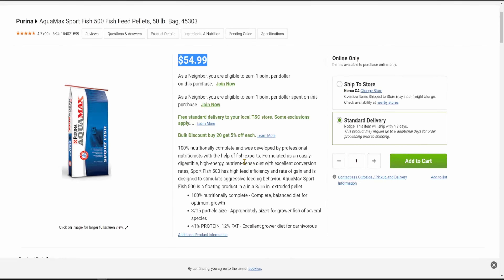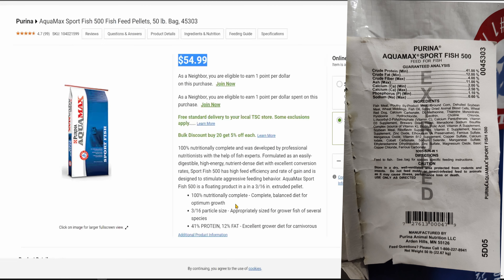I end up buying it from my local feed store, which is about $60. This fish food is made primarily from fish meal — fish meal is the number one ingredient. Fish meal is basically just ground fish, so the aquatic protein is the number one ingredient, which was important to me because fish live in water, so protein coming from an aquatic source is always a good thing.